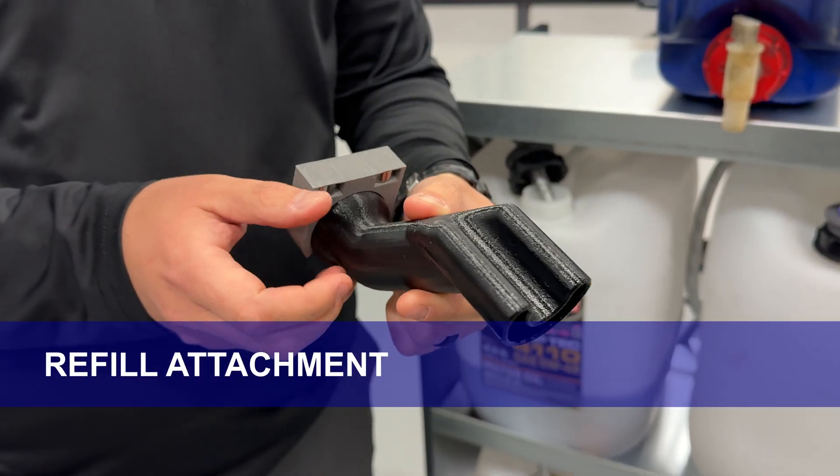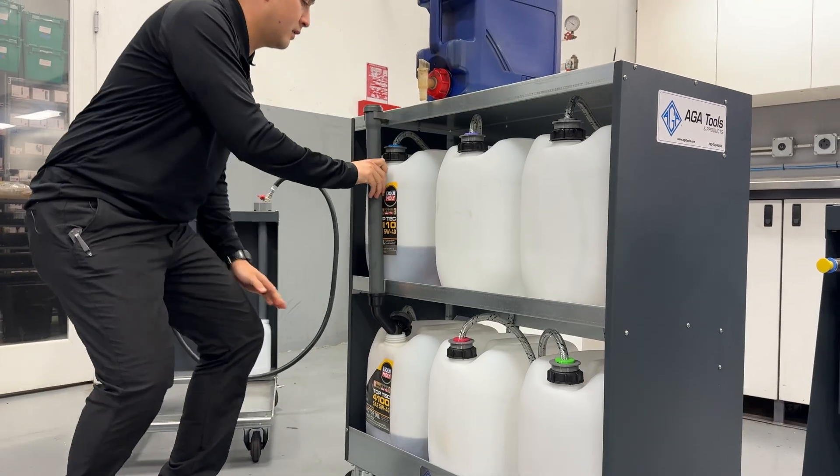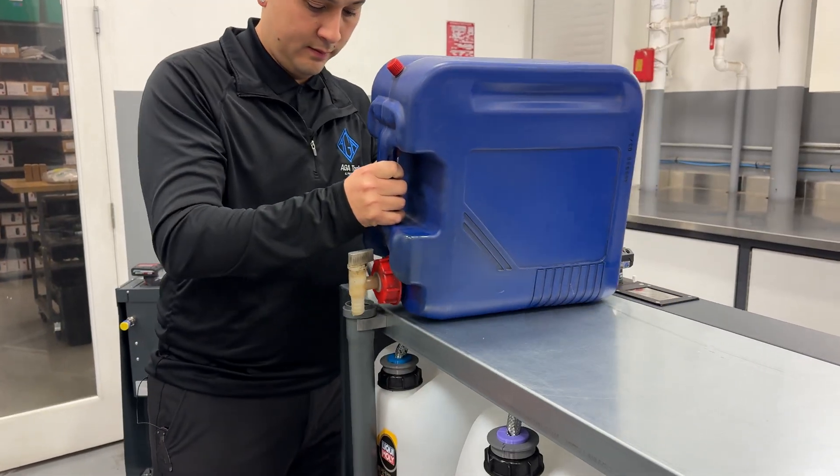Refill attachment — you can refill the jugs on the top and bottom row without making a mess. The attachment is specially designed so you can refill without having to remove the hose.